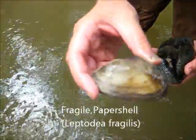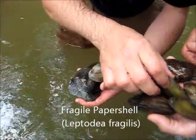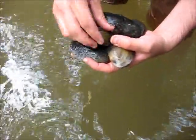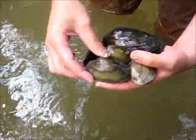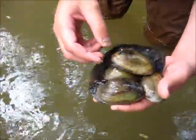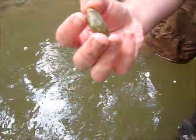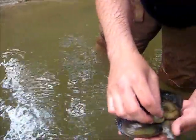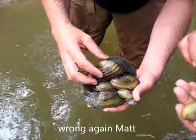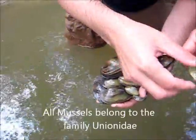Fragile paper shell — you don't see it too much up this way. Some smaller giant floaters. You can see when they're younger, they often have brighter colors and the rays are more distinctive. Fat mucket — a lot of fat mucket. In fact, it's good to see they're reproducing up here. That's probably two to three years old. There's probably another giant floater here. This is a fat mucket. This is a dead female fat mucket. And another fat mucket.